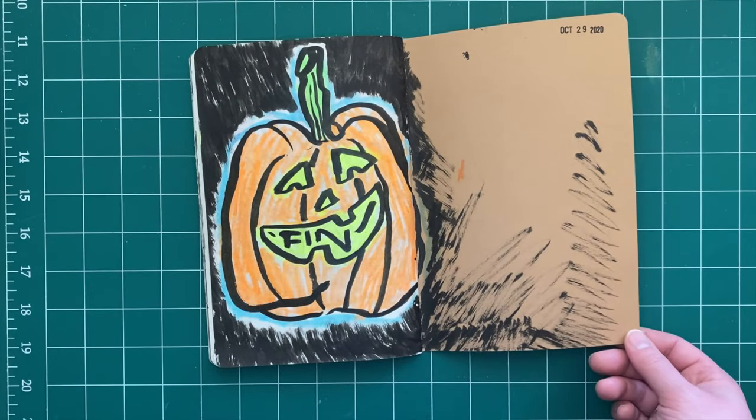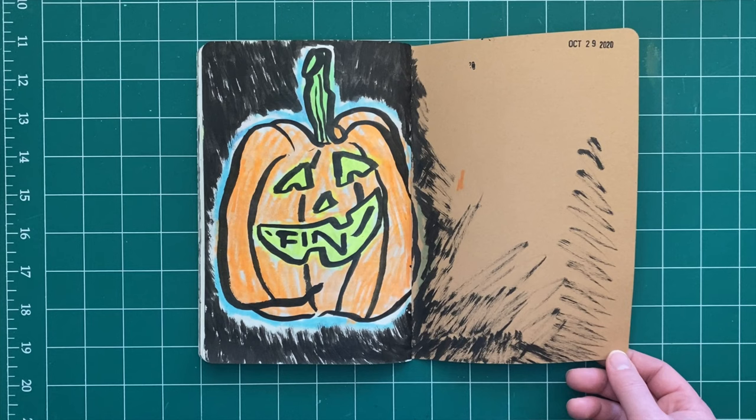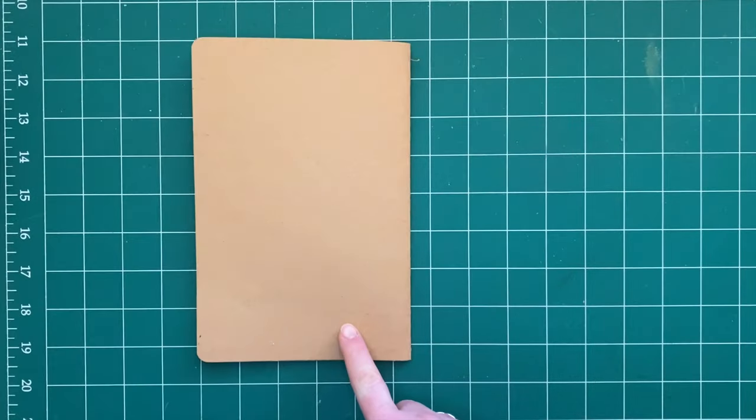A little pumpkin — or jack-o-lantern really — just with some more brush pen and highlighter, because it was fun. And that finishes off October! Thank you so much for joining, and hopefully I'll see you next time for another sketchbook walkthrough. Thanks, bye!